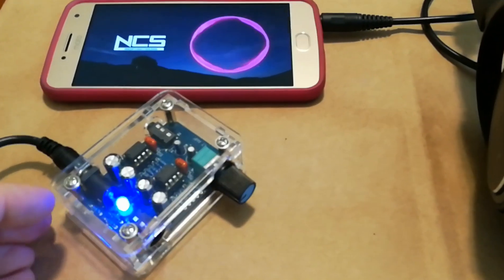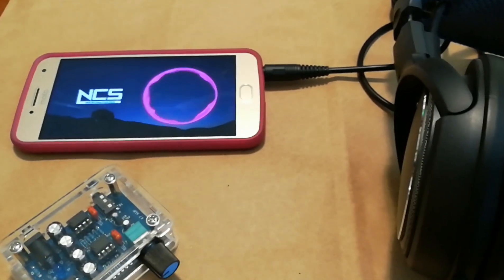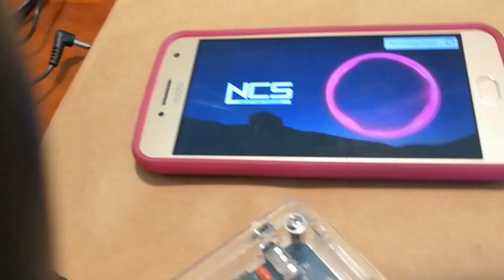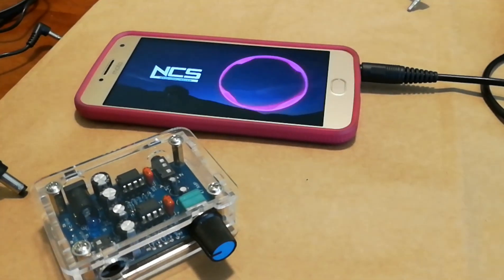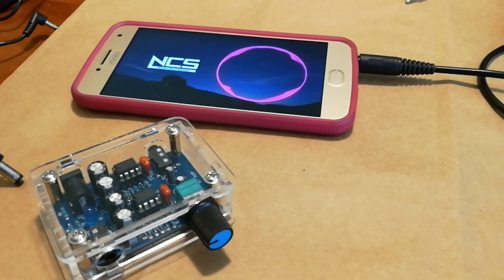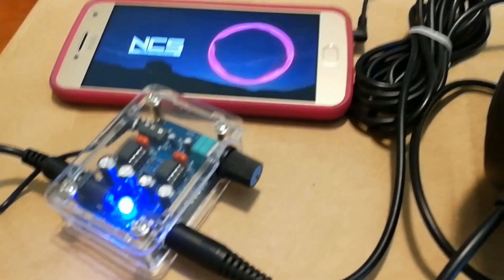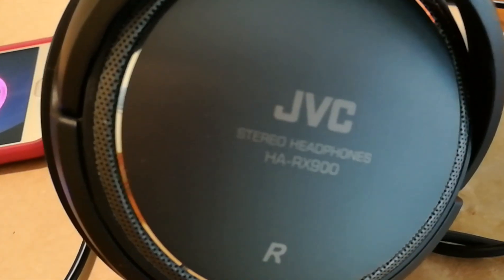Everything's sounding pretty good now. We've got it plugged directly into the phone — as you can see when you unplug it the light turns off. This is with the phone volume all the way up with just the headphones. I'll open the headphone cups and demonstrate the same thing when plugged into the amp.